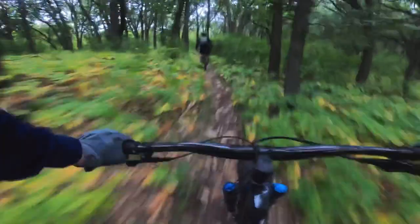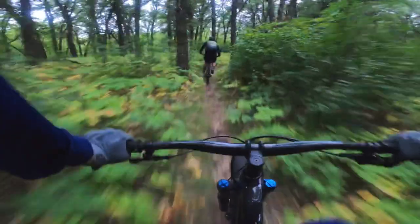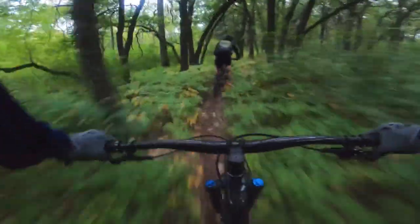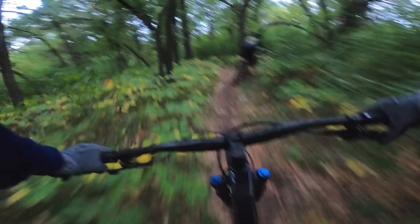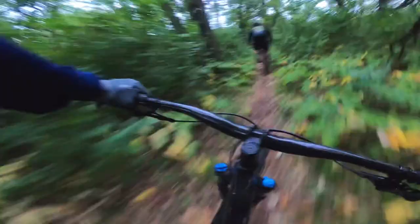The RockShox Recon Gold RL on the front has the Debonair spring, making it more adjustable based on your weight. It's 100mm travel with a 15mm axle and Boost 110. Both front and rear use thru-axles, which makes the bike stiffer and more controllable, and makes for cleaner wheel removal if you're traveling or racing.